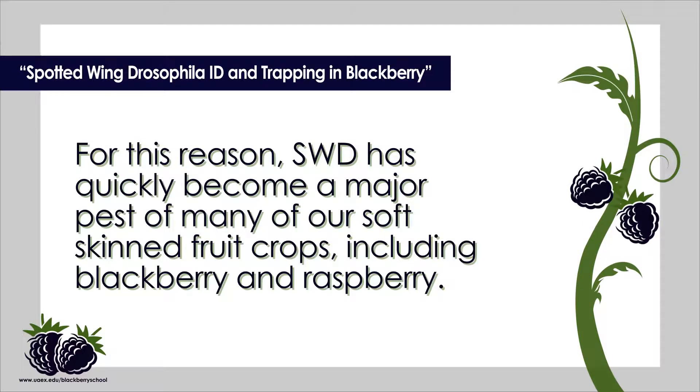SWD flies lay their eggs in soft, ripening fruits. These eggs develop into larvae over a period of 7 to 10 days. Due to their rapid development, SWD can have five or more generations per season in Arkansas. For this reason, SWD has quickly become a major pest of many of our soft skin fruit crops, including blackberry and raspberry.